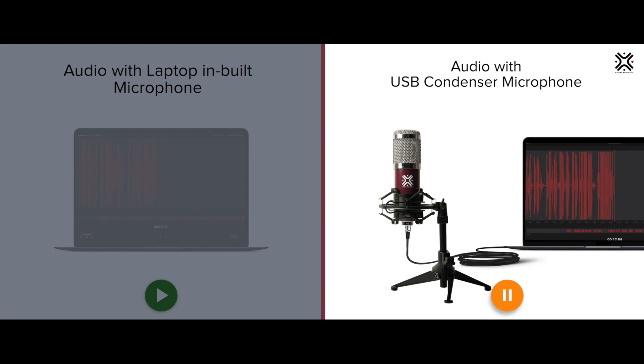Just plug into the USB input of your computer and you're good to go. No need for any additional drivers or software to get you going.